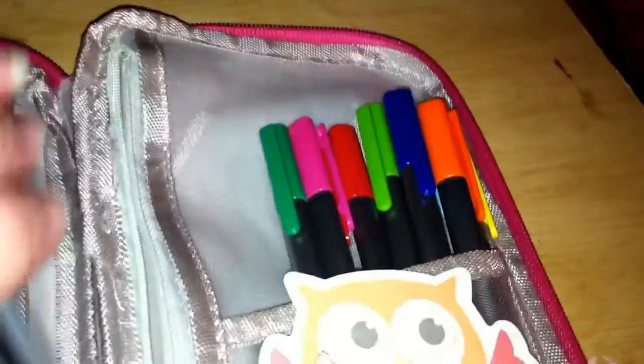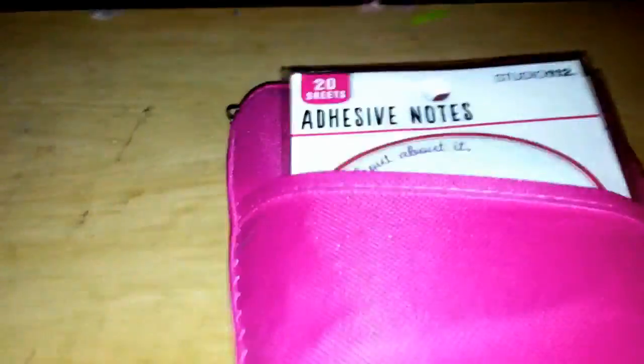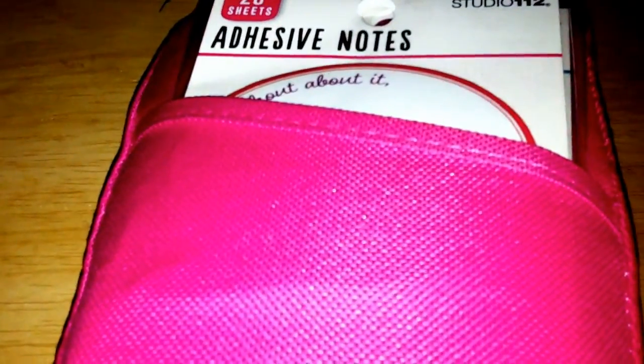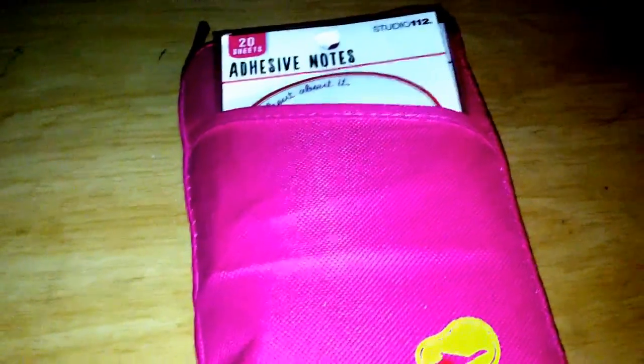I'm going to put this all back together and show you how thick it is. Okay, so here it is back together — it's a tight fit but everything has a place. There's no pocket on the back and the zipper is holding up. Even if you're someone who takes all your supplies out and gets them all over the table, once you know where everything goes you can put it all back in under a minute. I highly recommend these. I'll do an update after I've been using it for a couple of months — so far I like it.